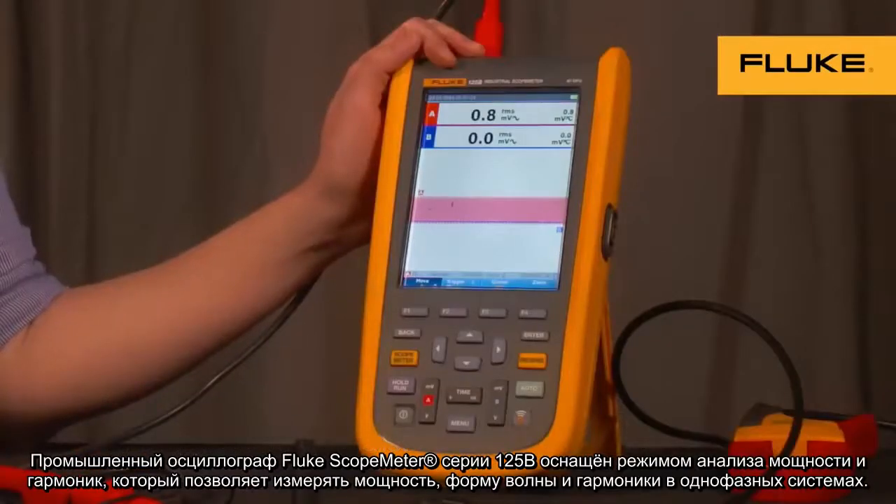The 125B industrial scope meter has the power and harmonics mode, which offers single-phase power measurements with waveform and harmonics display.